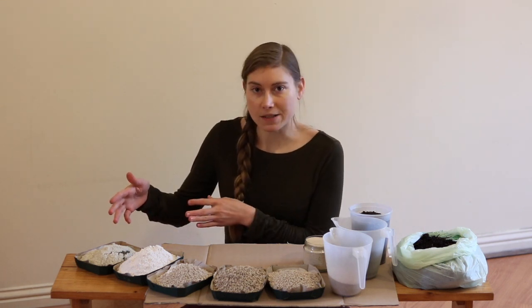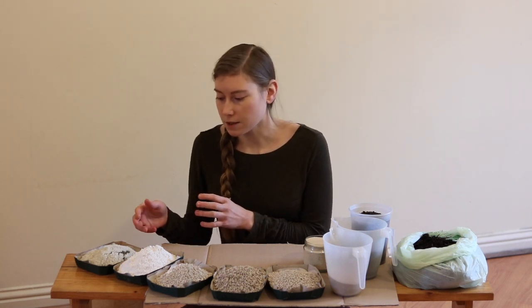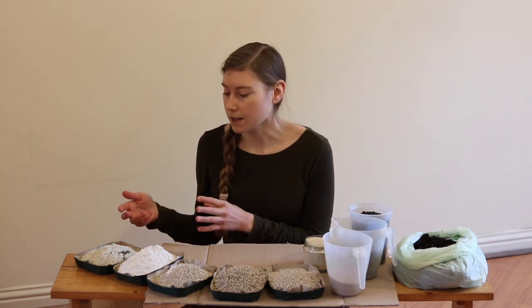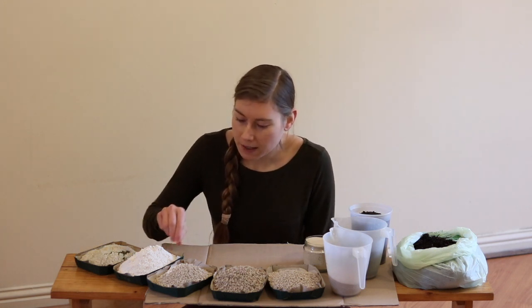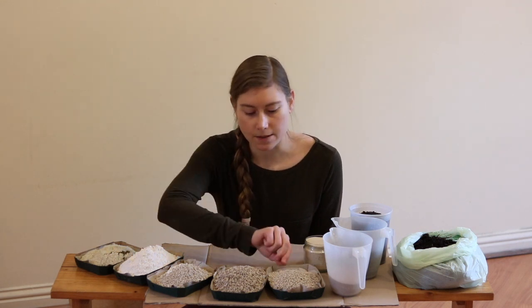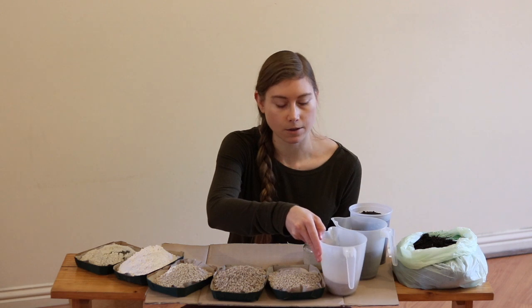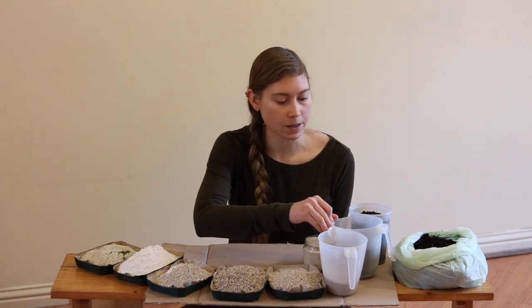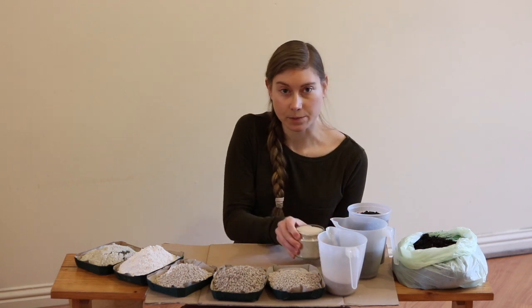So I have some kelp and sea salt right here for trace elements and different hormones and stuff that the seaweed provides. And then I have some gypsum mixed with my garden lime, and the rest of the garden lime separately. This is my rock phosphate. I have some cricket frass here, some Remineralizing rock dust, and I have some compost and I have some potash.